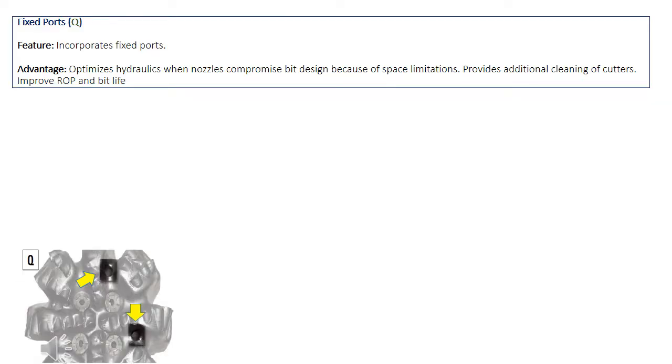In some bits, we may find extra fixed ports. For Smith's bits, they call it the Q feature. The purpose of these ports is to provide additional area for more flow, for better cutter cleaning and improved ROP, especially when the nozzle compromises bit design.